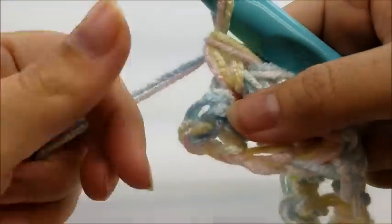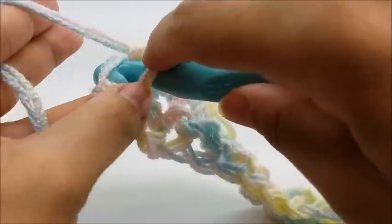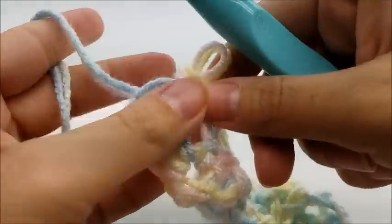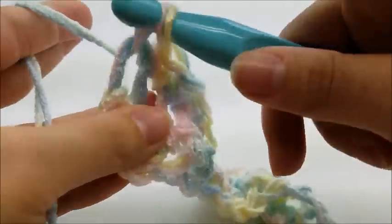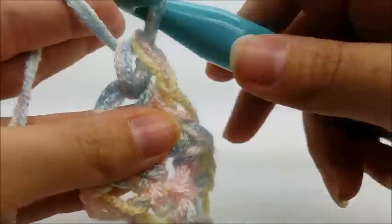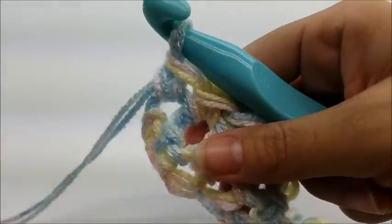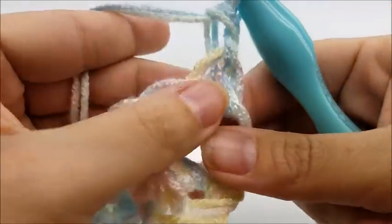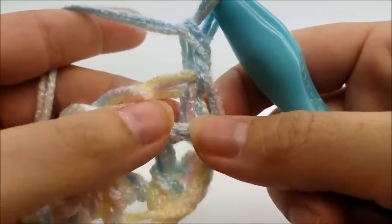I'm coming to the end of row two now. Go right into that last stitch. You should still have 57 single crochets. Now all we do is repeat row two. For row three, we chain one and turn our work just like we did for row two. Remember, chain one does not count as anything.